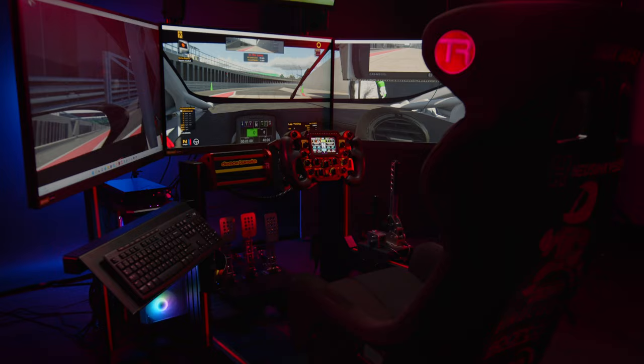A good quality headset is a must in sim racing. The SteelSeries 7 headset is a great option — it has low latency and provides clear, crisp sound so you can hear your engine and your teammates clearly. They'll be providing vital information while you do all the important stuff on track. As an added bonus it's wireless, so no wires getting in the way.